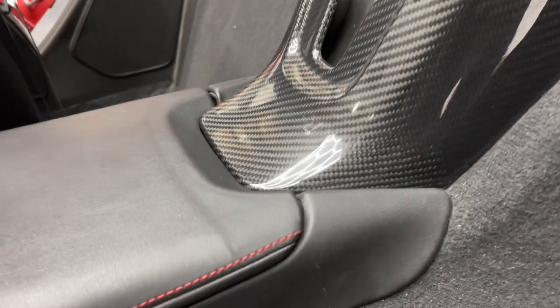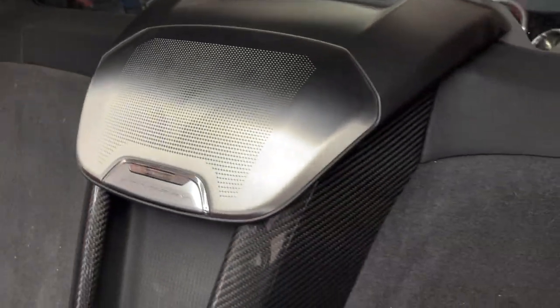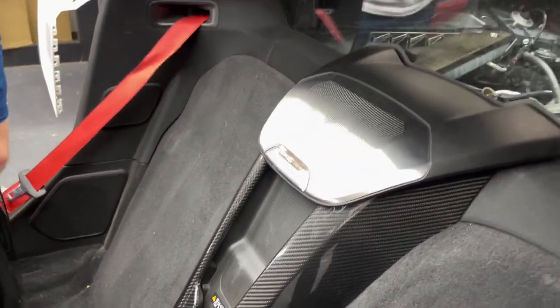The piece turned out phenomenal. Every edge is perfect — almost cannot see any black popping through. That side edge is nice and tucked away, as well as inside the wireless charging area. Very happy about how this piece turned out. Shout out to my team for knocking this out at the carbon fiber manufacturer facility — we officially got this released at nextgenspeed.com along with many other pieces as well.